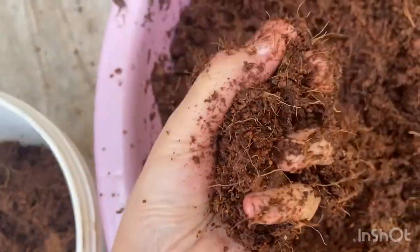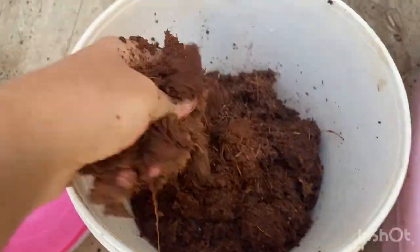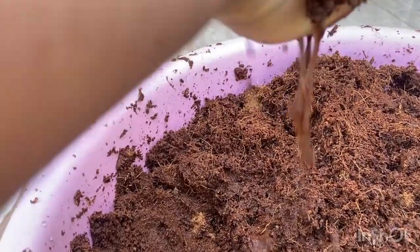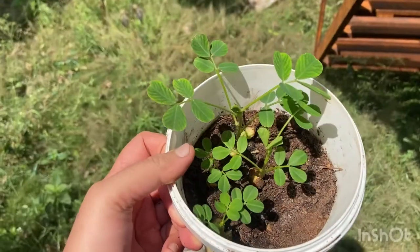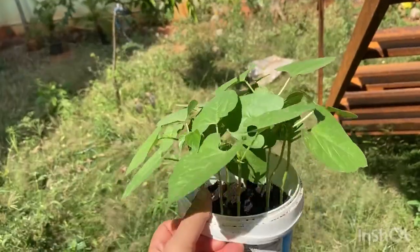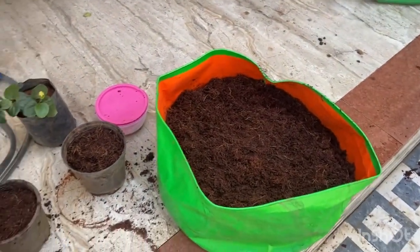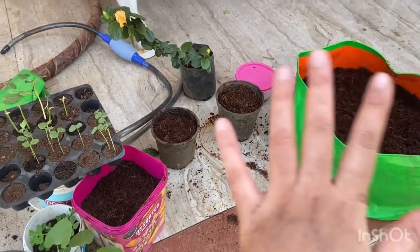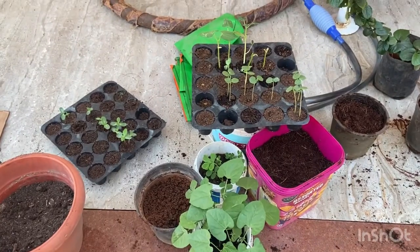Look at this — so much water you can see coming out. Finally done! I've put coco peat plus compost in all these pots. Now the big task is transplanting.